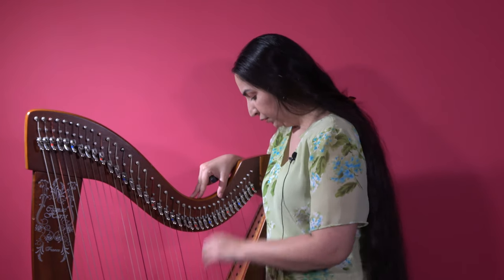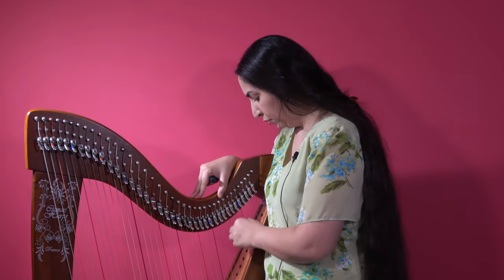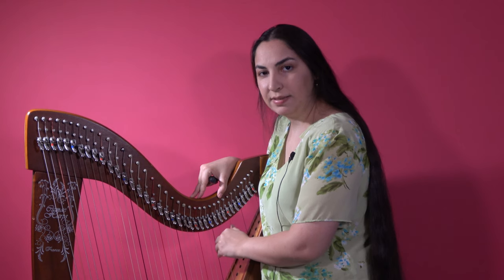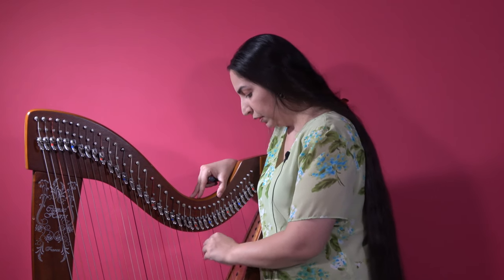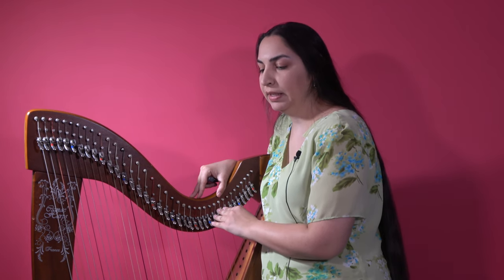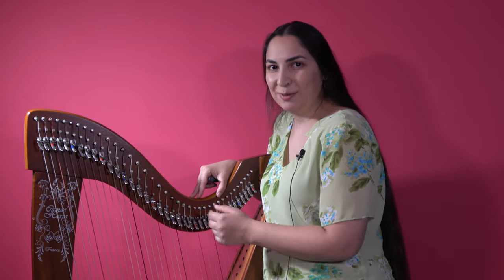We will have to tune it several times over a few days, and usually in a couple of weeks the tuning will settle, so the harp will not go out of tune so easily. Once a harp is settled in the tuning, it will not go out of tune easily. If you have a relatively stable environment, you can get away with tuning it just once a week.